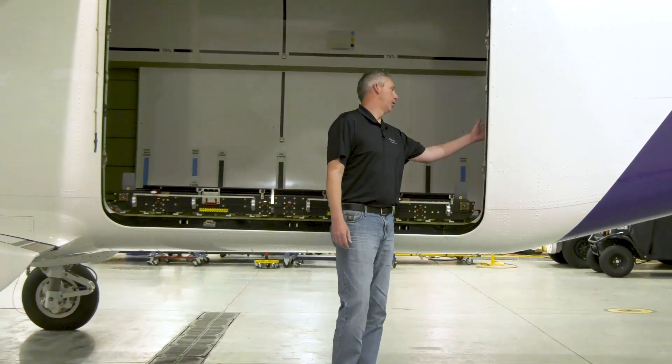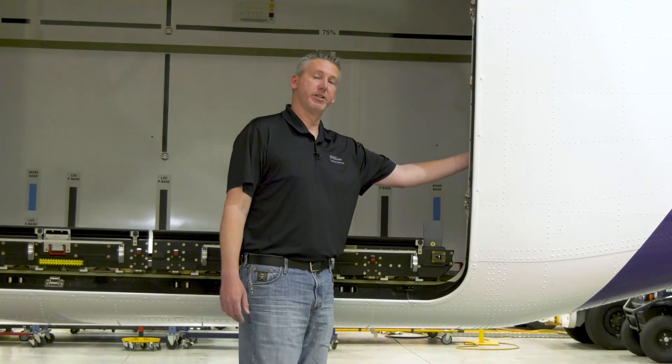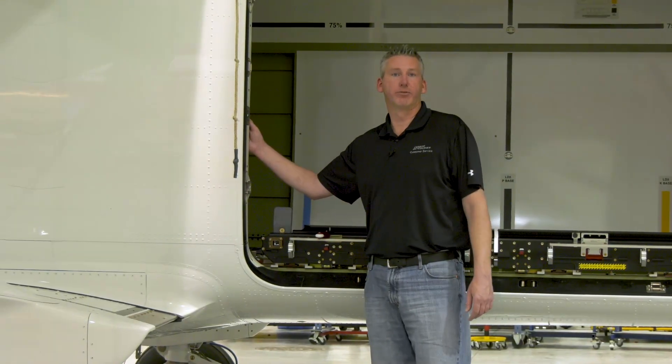On the aft side of the cargo door, just inside the door, is the tail stand location — it's part of the loose equipment with the aircraft. On the forward side, just forward of the door, is the light switch for the cabin lights.